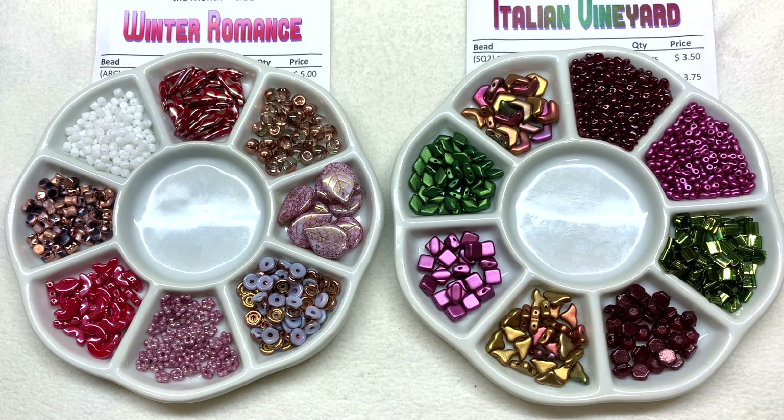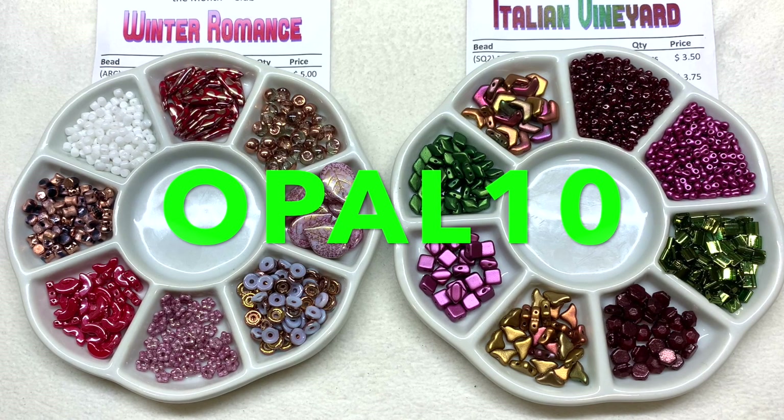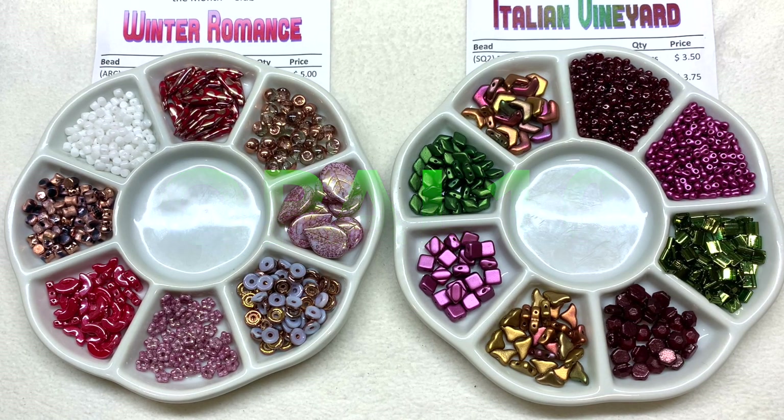You can even sign up for a rotating club which will rotate you through one of their subscriptions each and every month. I also have that coupon code OPAL10 which will save you 10% off the first month of that first subscription. I highly recommend them for their quality, their customer service, and their consistency — it's really great if you know you like working with certain types of beads because that's what you're going to get.